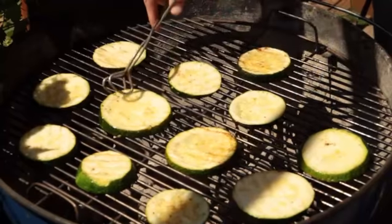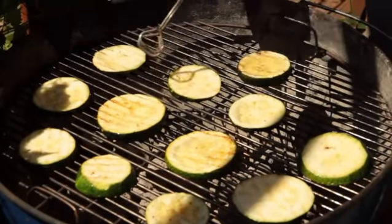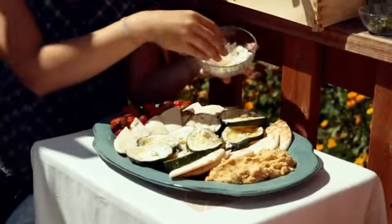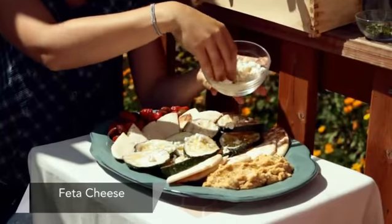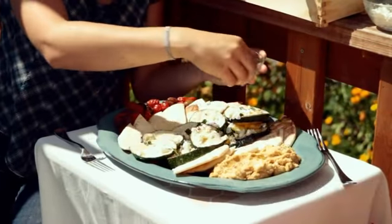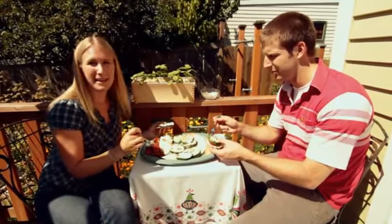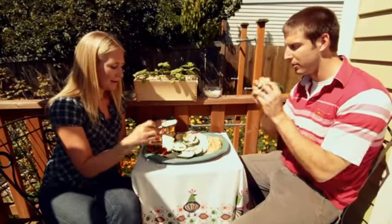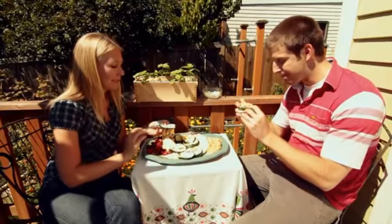This one has grill marks on both sides — they're ready. Looking good, not too mushy. Oh, this is a beautiful platter! I'm just going to put some feta cheese over the top of the zucchini, and then also just a little bit of fresh mint from the garden. I've put some olives with roasted tomatoes from the fridge along with some hummus. It's kind of nice to have the spread and a few other little toppings to make your own little mini sandwiches.